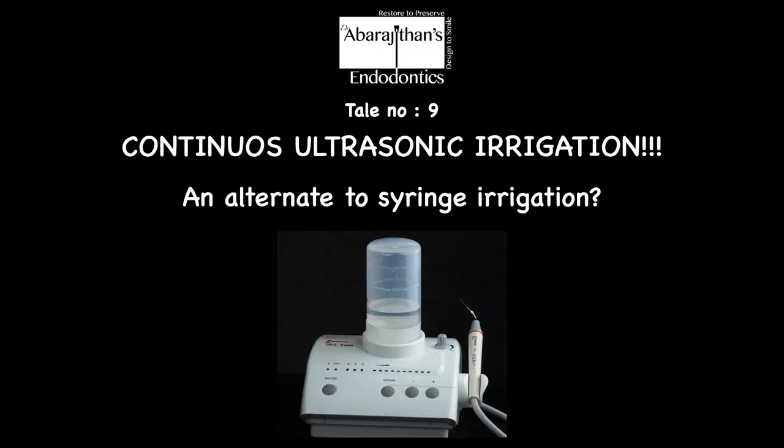Let's straight away go to the video. Continuous ultrasonic irrigation. In endodontics, we have two types of ultrasonic irrigation. Number one is the passive ultrasonic irrigation, which is very popular.